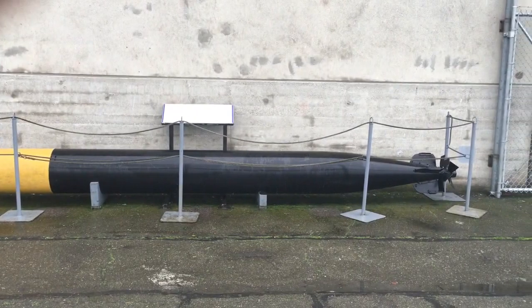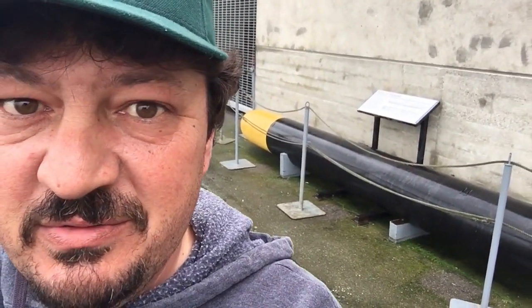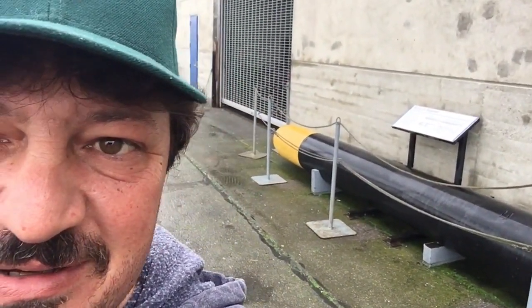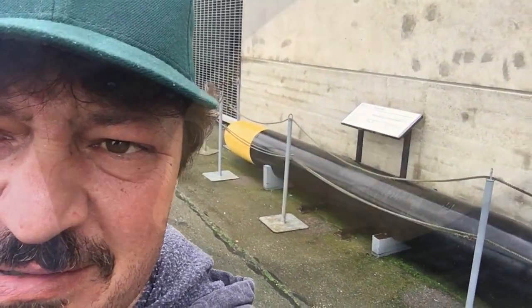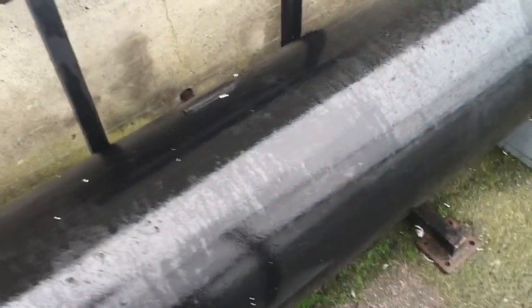And there's your Mark 14 steam-driven torpedo. Kind of hard to convey a sense of how big these torpedoes are. I'm a big dude — I'm six foot four, 260 pounds — and this thing looks to be about 12 feet long. They had to manhandle these into the sub using nothing but chains and pulleys. I would not want to be the guy in charge of handling one of these.